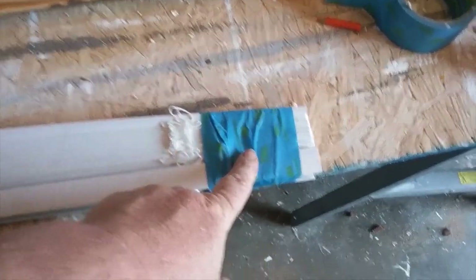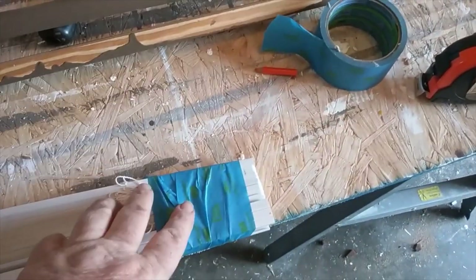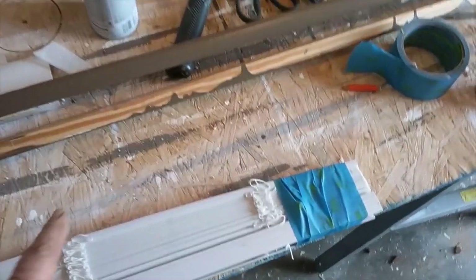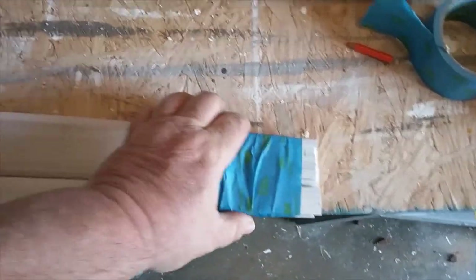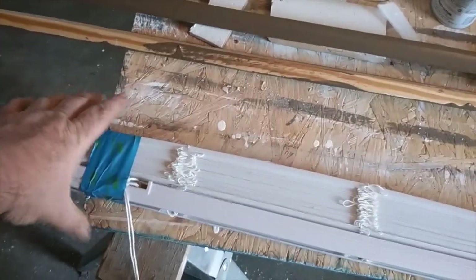You can use just about any type of tape you want for the ends. I used painter's tape because that's what I had. I've used electrical tape, masking tape, and duct tape. It doesn't matter as long as you get it tight. If not, it'll spur out on you.